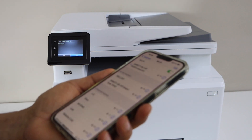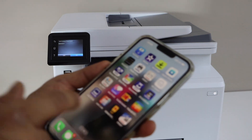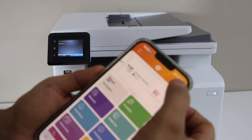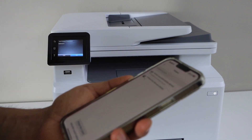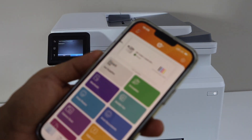The printer is now connected via Wi-Fi Direct. Open the HP Smart app — you still need to download it if you haven't. Do the same process: click the plus button, tap Complete, then select the HP Direct LaserJet printer. It will instantly add the printer and we are ready to use it.